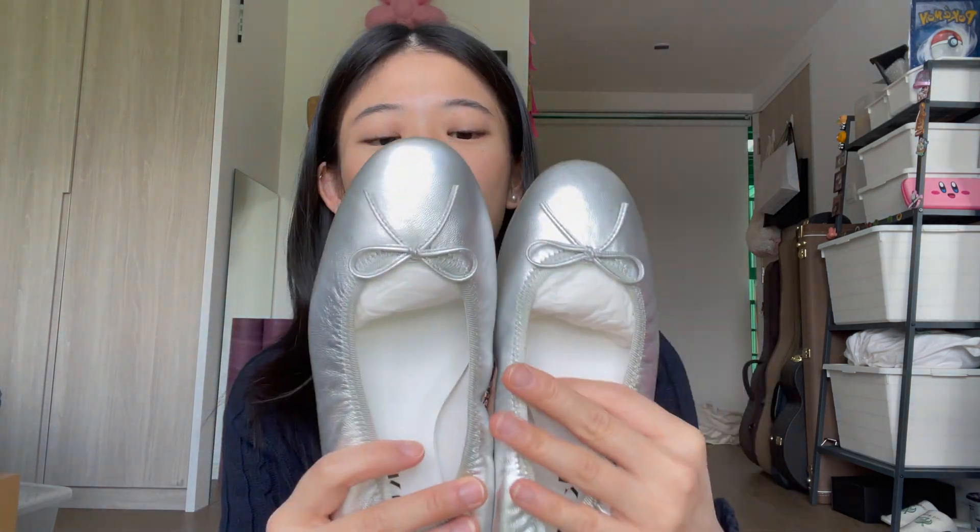I switched them for silver ones because I always wear quite colorful clothing and I just felt like I would not reach for the red ones as much as I hoped to, even though they're so beautiful and they're like storybook character ballet flats. But I just keep thinking something's not right about them, so I went back.